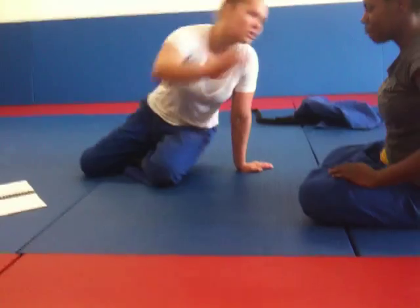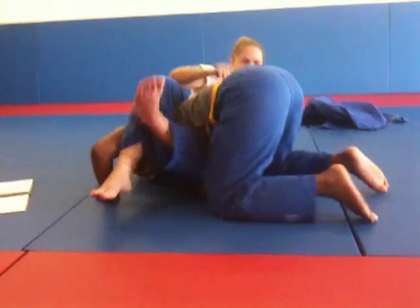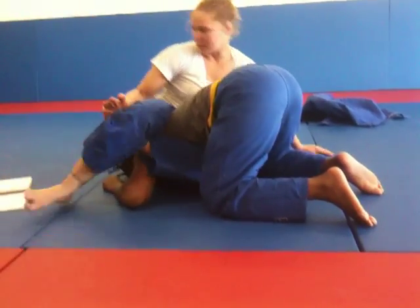What if he can't get the arm for the Kimura? If I can't get the arm... I mean, this is an option that's there. It's not always going to be there. Just be aware of it when it's available.